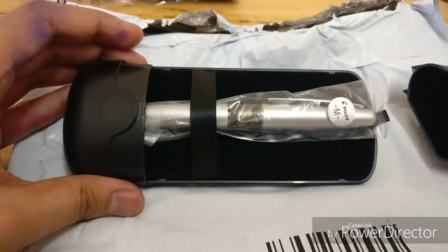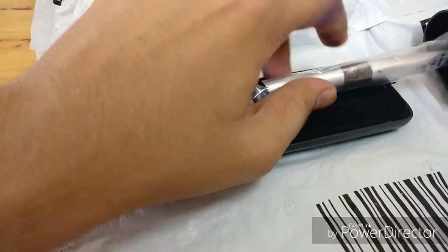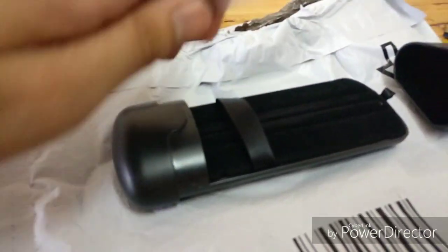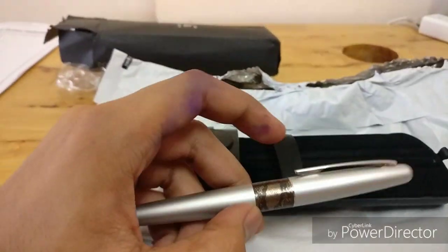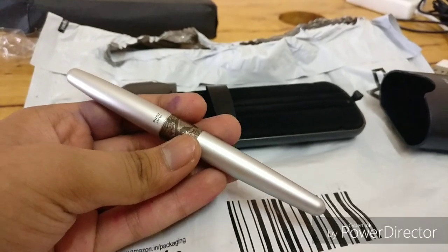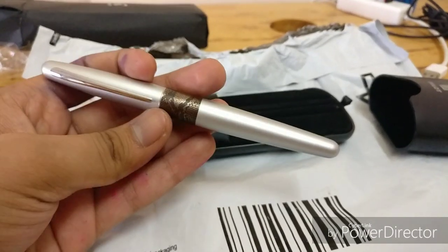Inside, I actually ordered the Python edition of the pen. Here we have the pen — I must say it's a heavy pen compared to my Parker Frontier, quite heavy. And as you can see, it's made of stainless steel.